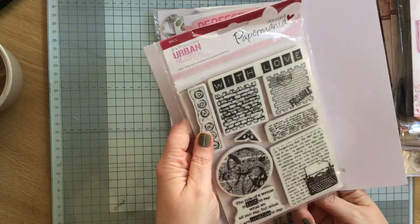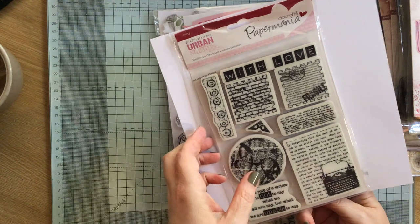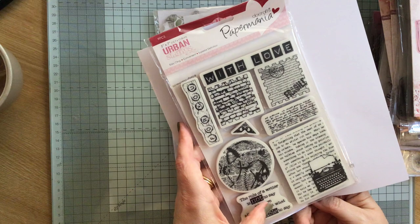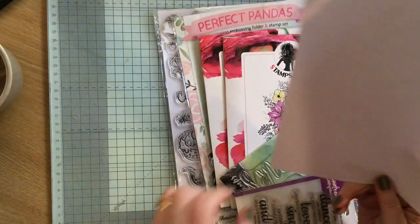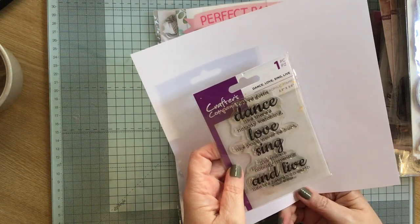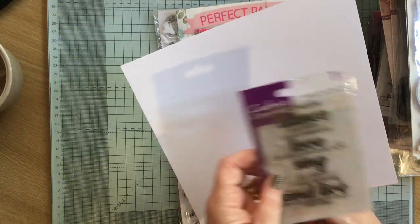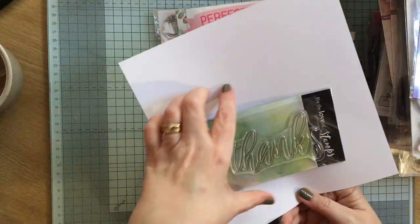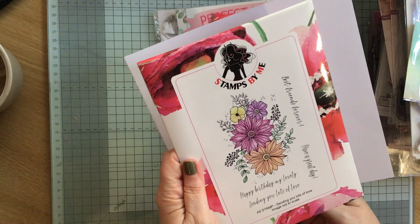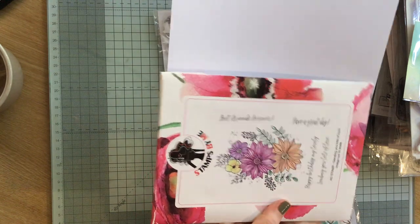Then we have these Papermania Urban stamps — I do like Urban stamps, these are great, I love these. 'The role of a writer is not to say what we all can say, but what we are unable to say.' Then we have 'dance like there's nobody watching, love like you'll never be hurt, sing like there's nobody listening, and live like it's heaven on earth.' Then we've got a big 'thanks'. Then we've got these flowers — 'happy birthday my lovely, sending you lots of love, best friends forever, have a great day.'